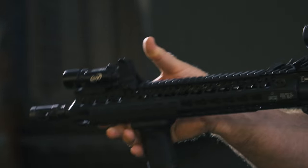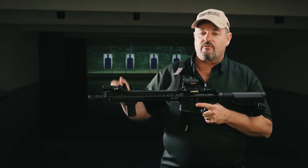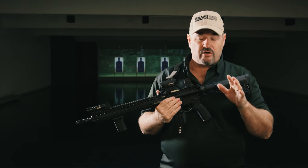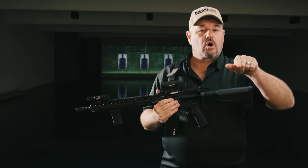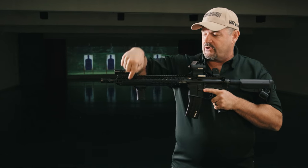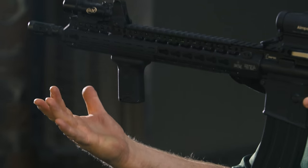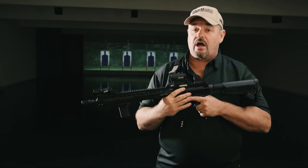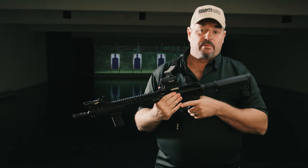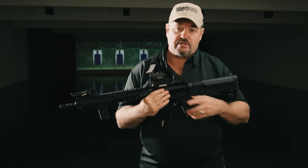I have the vert grip located where I can reach up with my thumb and activate the white light mounted at the 12 o'clock position. If I can see the target with my Aimpoint optic, my white light can see the target also. If the white light is mounted at three, six, or nine o'clock, depending on the cover I'm using, my white light will be blocked. At 12 o'clock, if you can see the target, your white light can see it too.